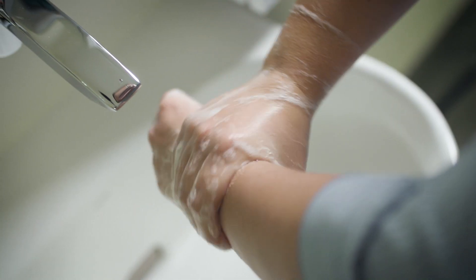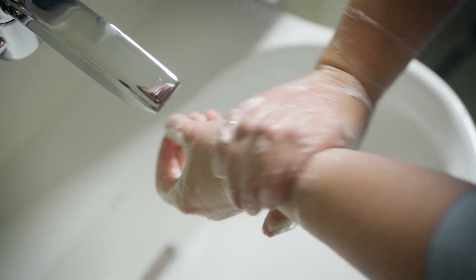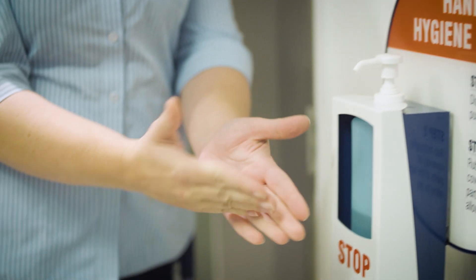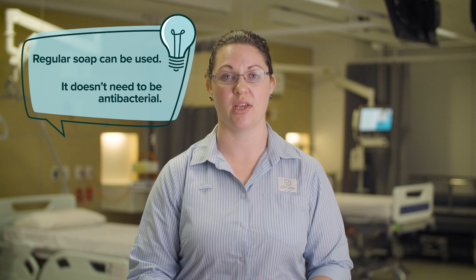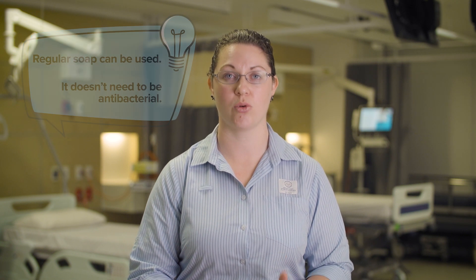If you can't access soap and water, the next best thing is alcohol-based hand sanitizers. Soap and water is always preferred. Regular, plain old-fashioned soap will do — it doesn't have to be antibacterial. Regular soap will protect you if you wash your hands properly.